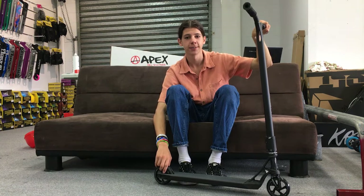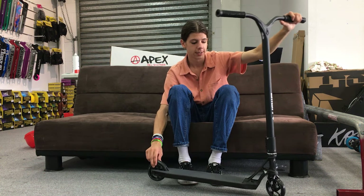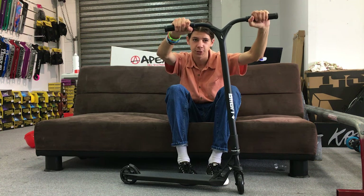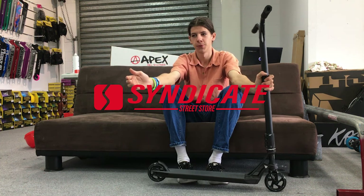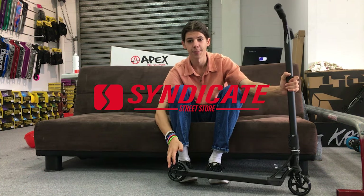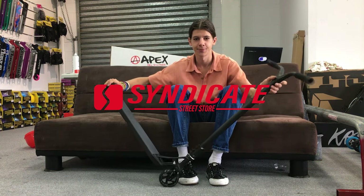All these parts for the scooter are available here at Syndicate. We've got a store in Brisbane but we also have an online shop — everything's there. Check it out, support your boys. Keep enjoying scootering. Keep it real. Thanks for watching. Bye.